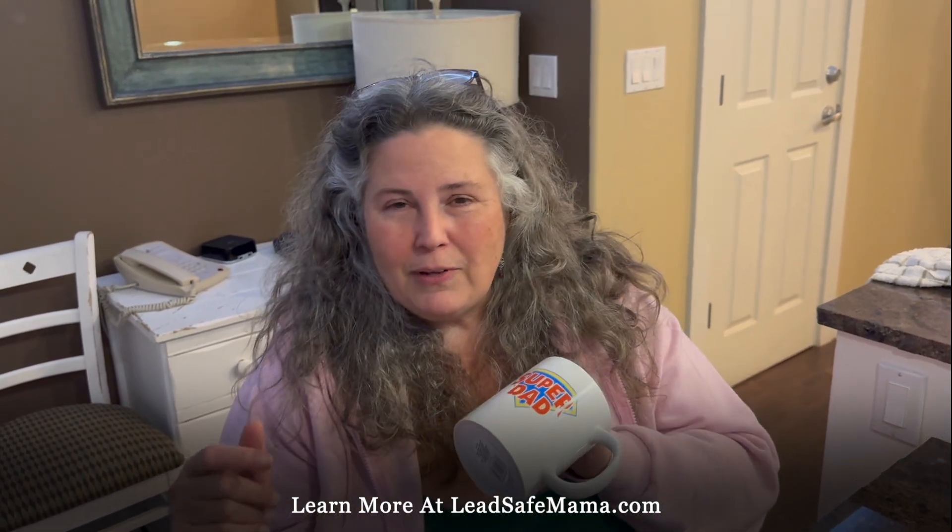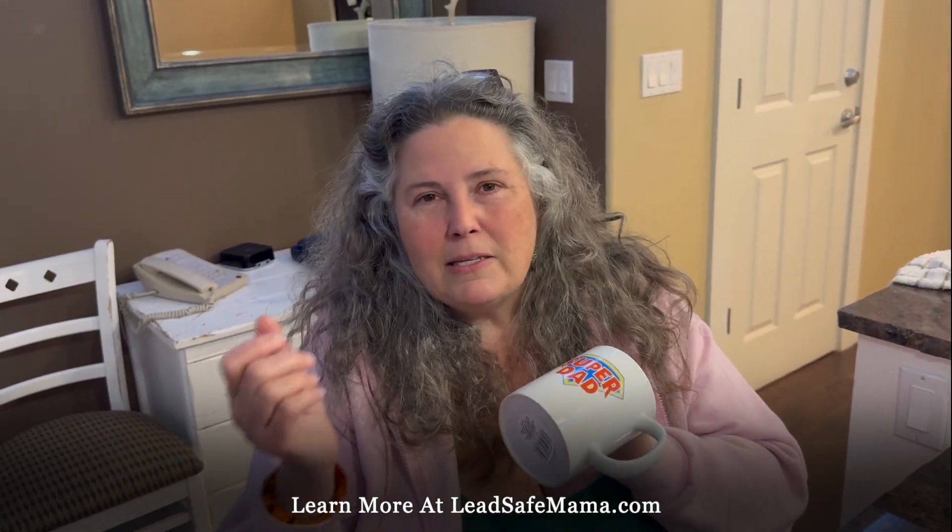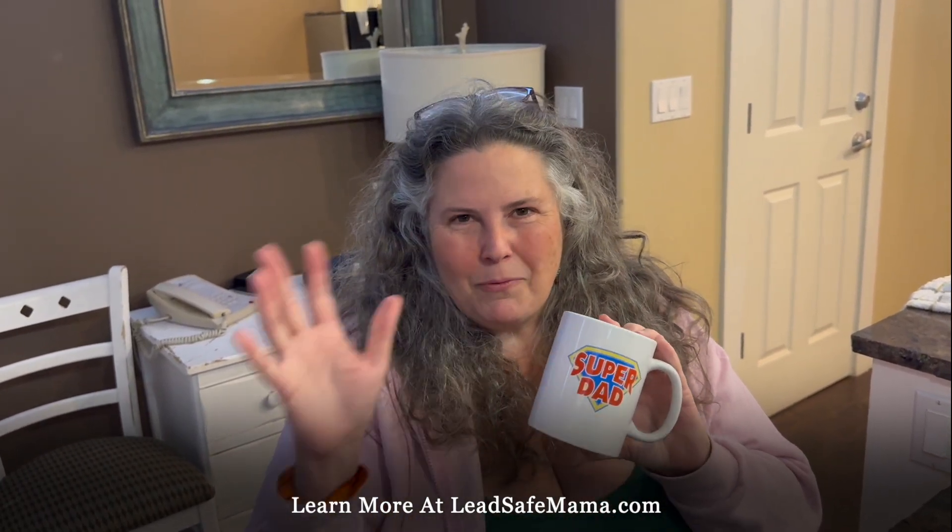Tune in to our next YouTube video. Thanks for being here — subscribe to our YouTube channel and follow us on Instagram at LeadSafeMama.